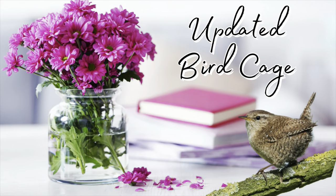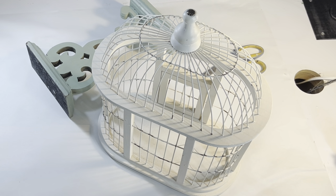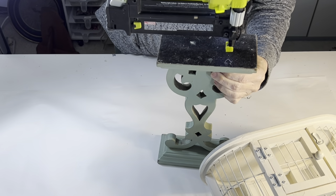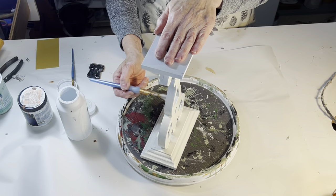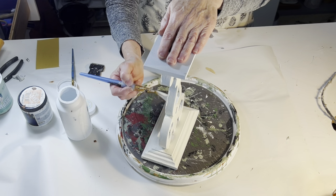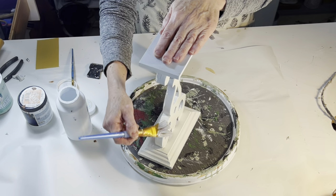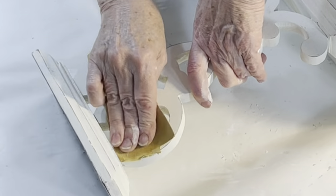A viewer recently requested ideas for using bird cages, and I had one that I had previously thrifted. I thought I would give it an upgrade by attaching it to yet another thrift store candle stand. To make the candle stand a little sturdier, I added some brad nails through the base. Then I painted it with off-white chalk paint to match the bird cage. The bird cage was naturally distressed, so when the paint was dry, I used sandpaper to distress the candle stand too.